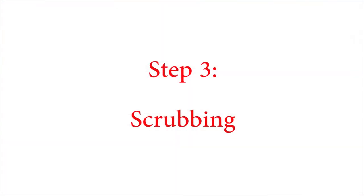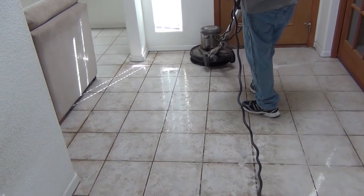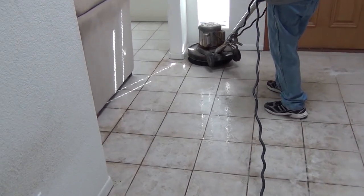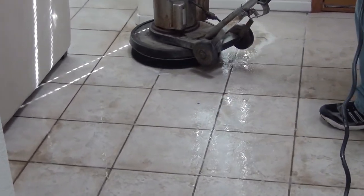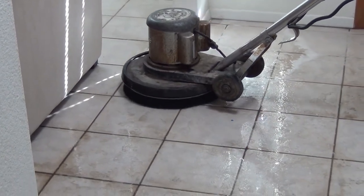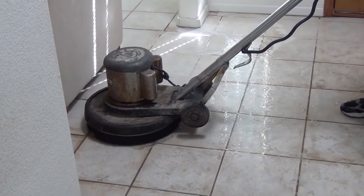Step 3: Scrubbing. Using our rotary scrubbing machine, we are able to spin the brush on the bottom at 175 rotations per minute. That's almost 3 full rotations per second! At those speeds, you can expect any dirt that tries to cling to your tile to be pulled away so it can go to its new home — our waste tank.